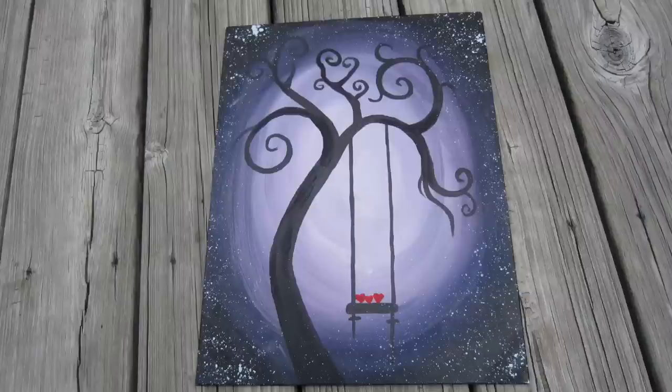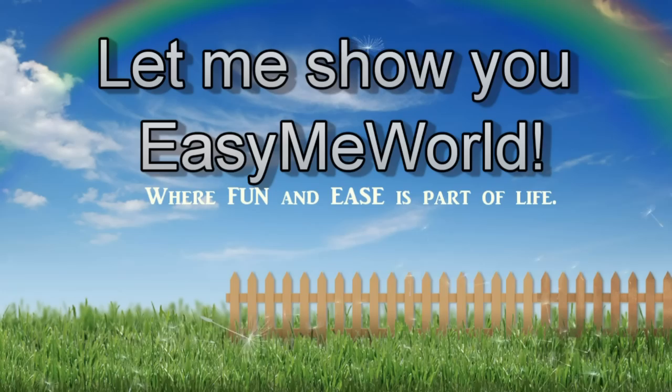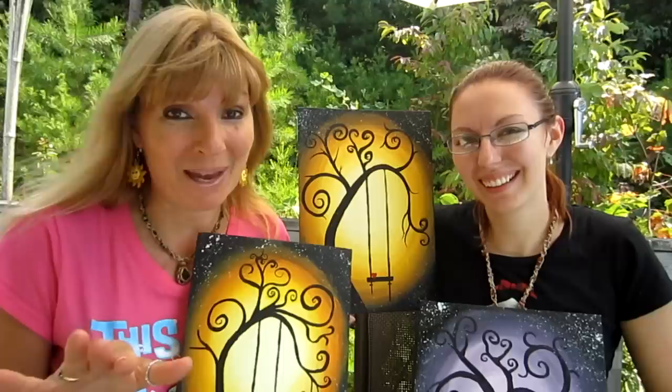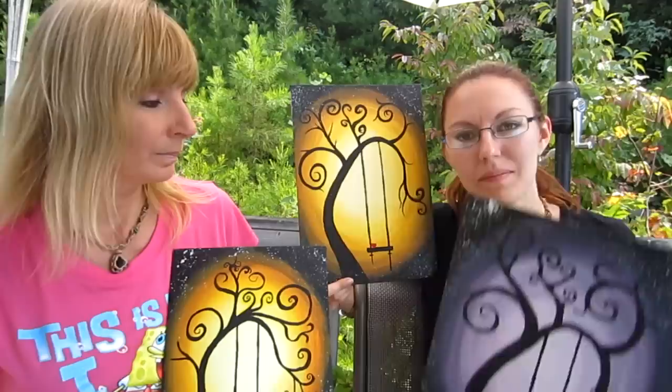Hi everybody! Today we're going to show you how to paint these awesome autumn pictures. This was Kimberly's idea. This is the first time that I ever painted a picture like this on a canvas. She showed me how to do it as we were doing this video. So if you see me messing up, it's because it's the first time I did it too. But look how awesome mine turned out — and it's my first time painting it. So it's easy enough for a beginner to do this.